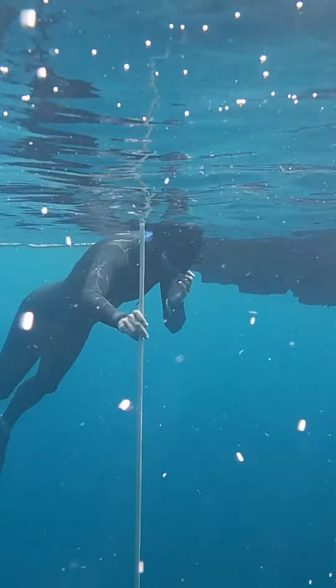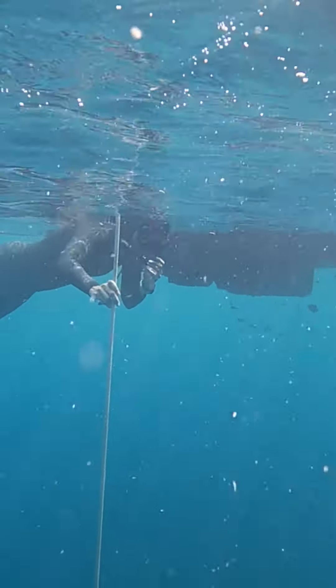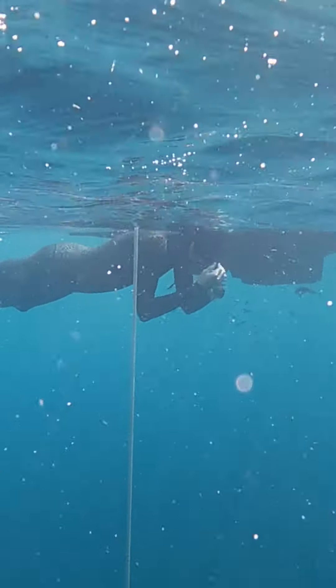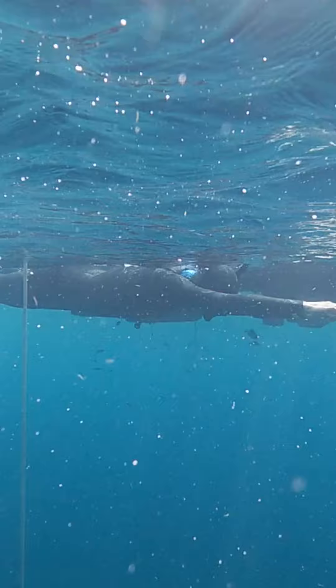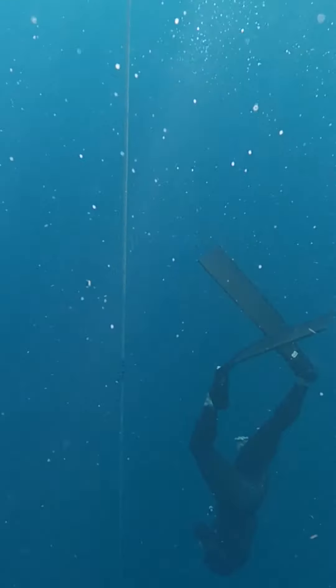Same steps as dry. I'll put one hand on my snorkel, take my big breath. I'll take my snorkel out and pre-equalize. My arms go in front, gentle kicks, bending at the waist, one leg up, strong arm sweep.